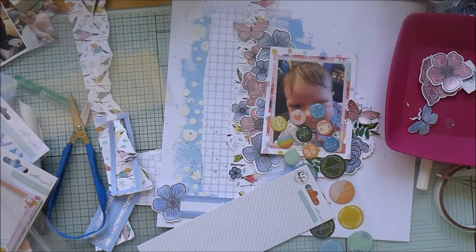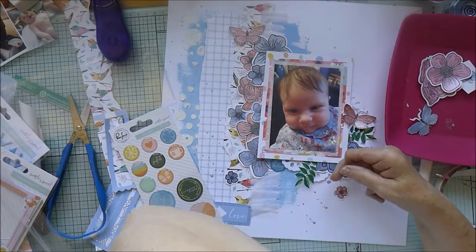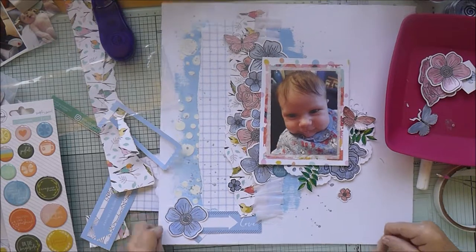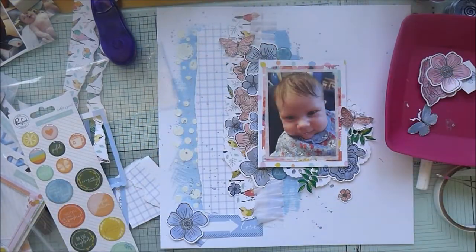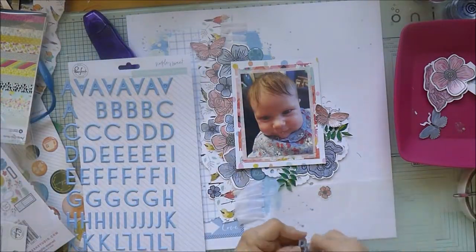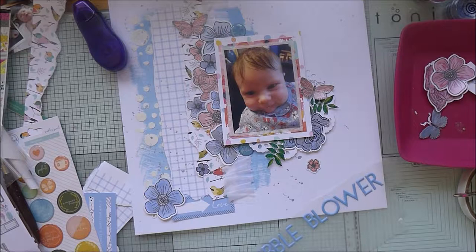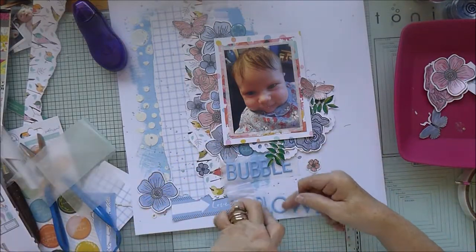These are some epoxy stickers from the Pink Fresh Studio Simple and Sweet collection - I picked out a couple in blue. One of them says 'Oh Darling' and then I find another one in blue with a little flower on it which I put at the top. Now I'm working on the title - I've got these Pink Fresh Studio puffy stickers, the blue ones from the Simple and Sweet collection. I'm going to use those to say 'Bubble Blower,' and smaller ones - I decided on the orange ones because the peach ones were a bit too pale - to say 'Our Little Bubble Blower.'